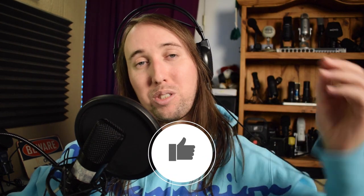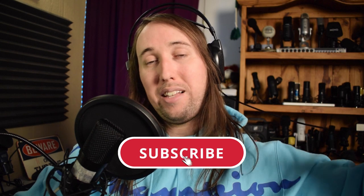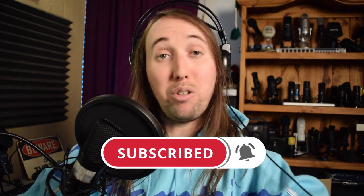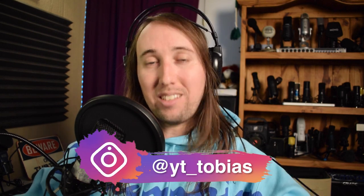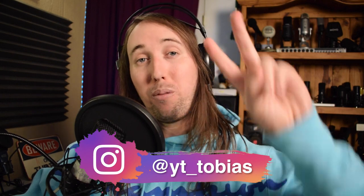If you liked this video or it helped you out, I'd really appreciate it if you gave it a like — that would help me out so much. If you'd like to see more videos in the future, make sure to hit that subscribe button and the bell notifications button. Typically I post new microphone videos every Monday — this one is a little out of the ordinary since it's a Wednesday, but you can expect these kinds of videos on Mondays. If you'd like to follow me on Instagram, it's at YT underscore Tobias. Talk to you guys in my next video — peace!